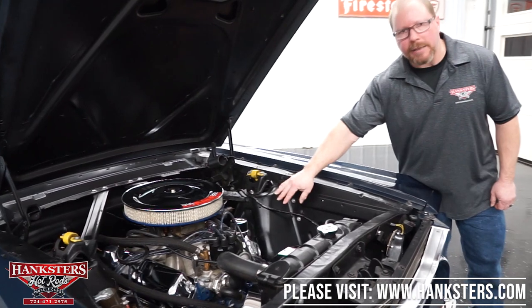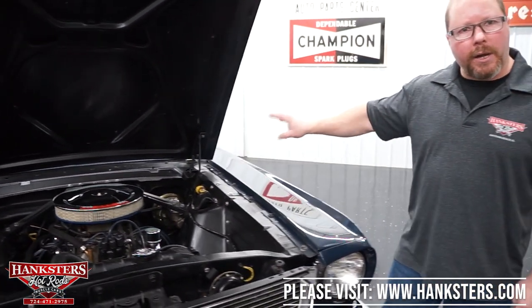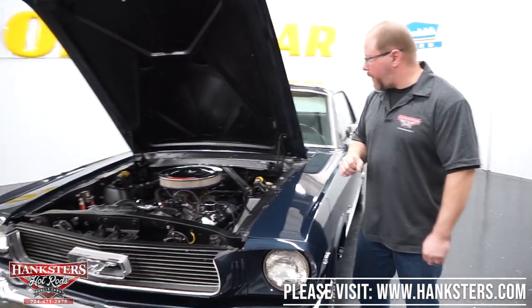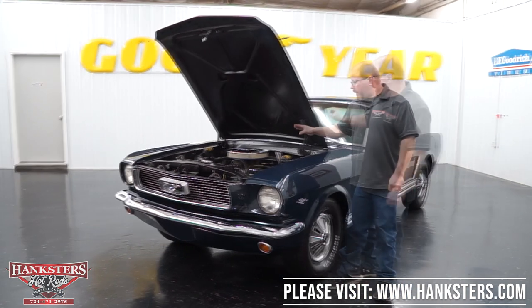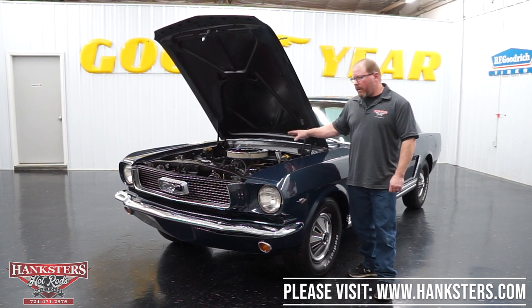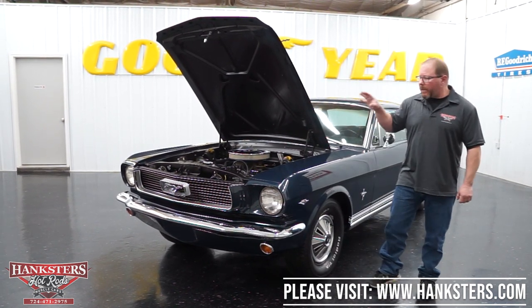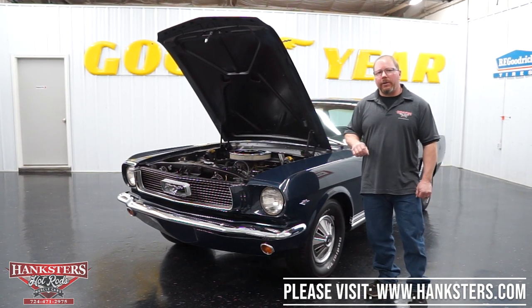You've got stock cast exhaust manifolds that empty out into dual exhaust underneath the car, which we'll go over when we get it on the lift. Behind this motor, we've got a C4 automatic transmission. We've been around the car and in the engine compartment — next we'll get it on the lift and show you the underside, and then we'll fire that engine up so you can hear what it sounds like.